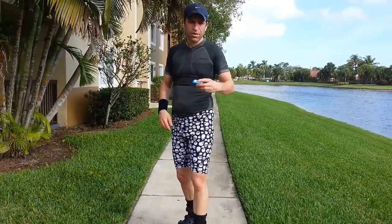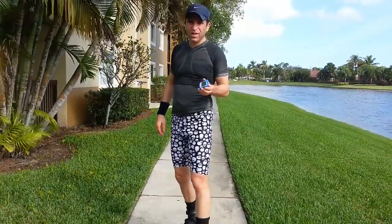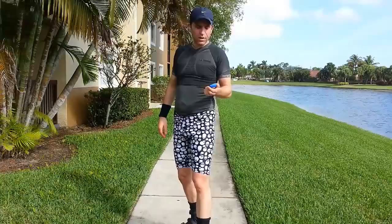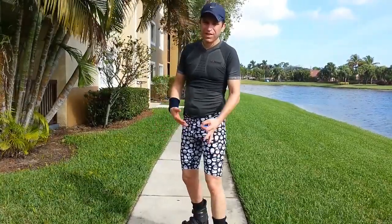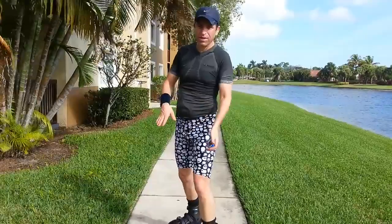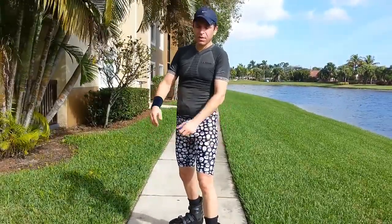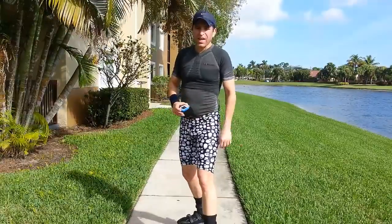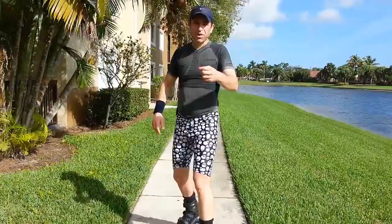I am done with about four miles. This is actually my cycling GPS device so it may not be 100% accurate. This is my second time running, and by the way if I'm wobbling it's because I'm trying to get used to my balance with these Kangoo Jumps.